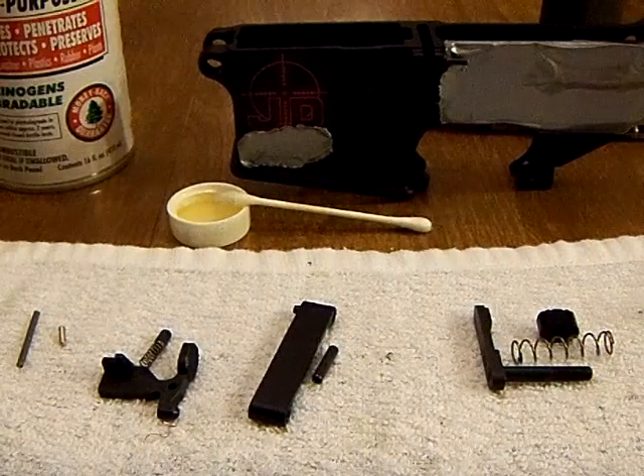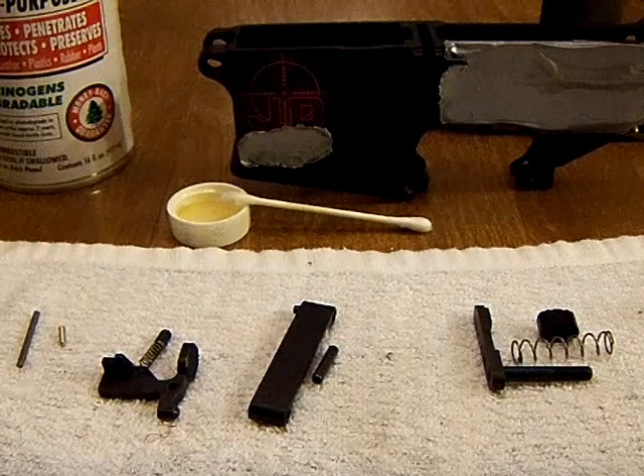Hello YouTube, JiboUnit here and here's part two of assembling the AR-15.